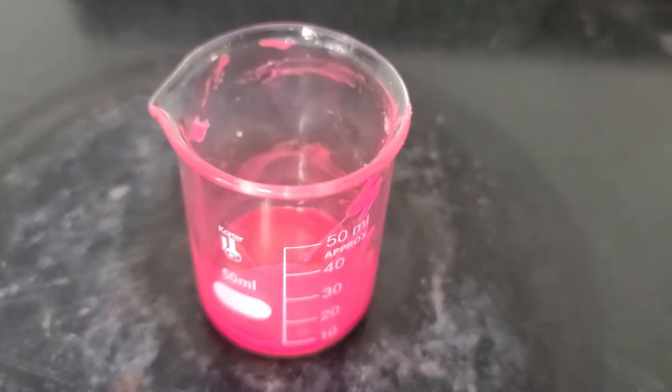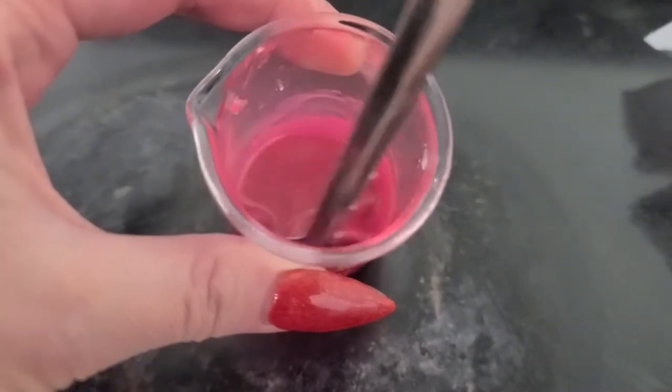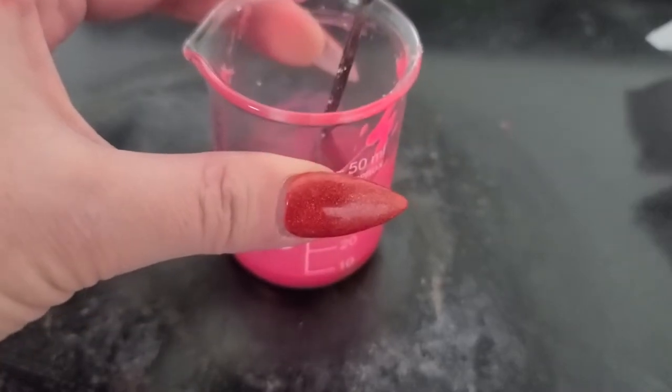Once it's stirred in fully, I'm adding just two drops of flavor. For this one I chose citrus punch flavor oil, so I'm going to make sure that's stirred in as well. As you can see, because I'm leaving the beaker on the stove, everything is still staying fluid and melted.